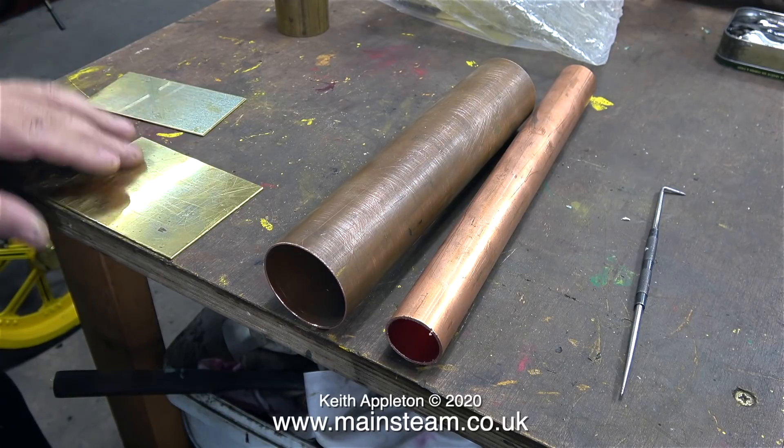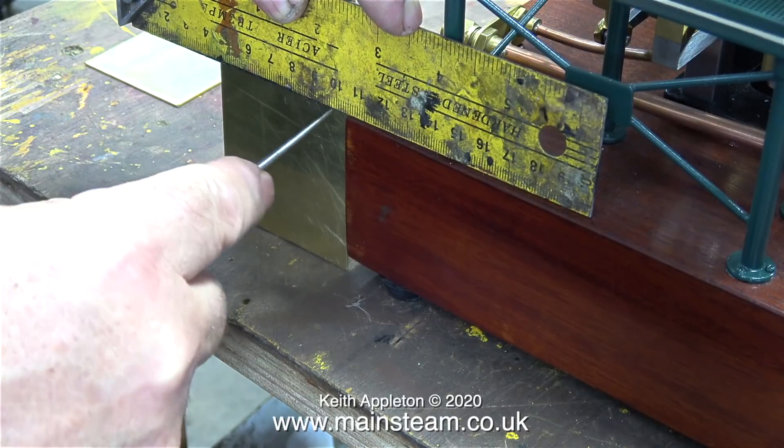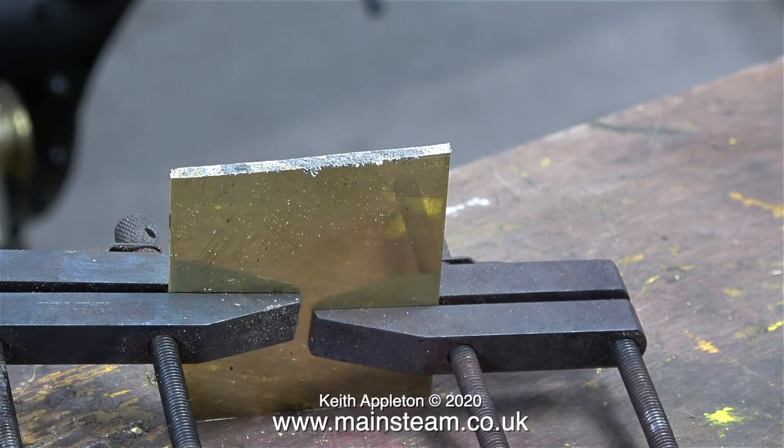I need two pieces of brass plate to mount the condenser on the baseboard. I found one in my box of small pieces of brass plate that was just the width I required, and I marked the position of it onto another one which I'm going to cut. Once I cut the other piece of brass to the correct width I clamped them together using two engineer's clamps and cut them to the correct length.